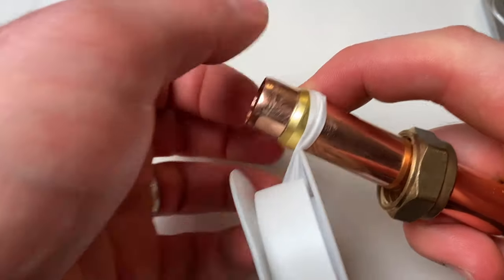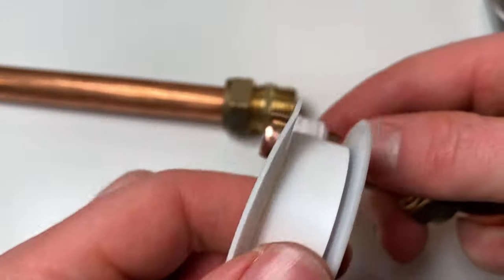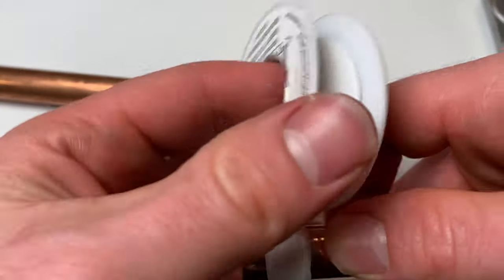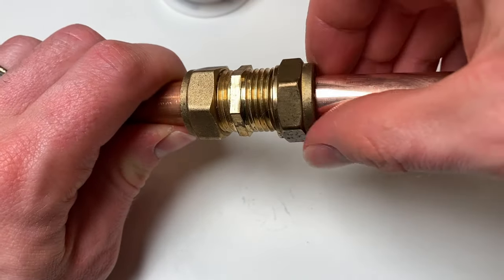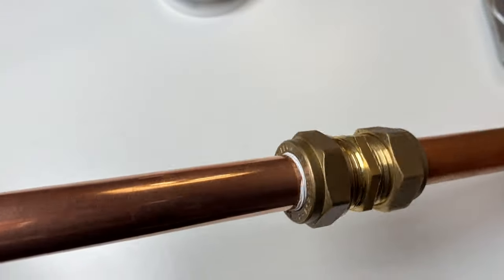If you do have a leak on a compression fitting, one way you can fix it is by wrapping the olive in PTFE tape — not the thread. This is slightly controversial and some plumbers will say you should use jointing compound or liquid PTFE, but in my opinion they will all work well.